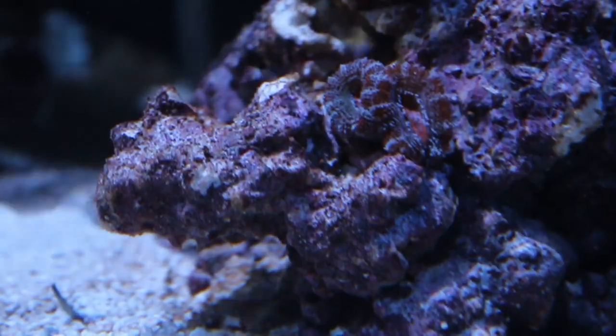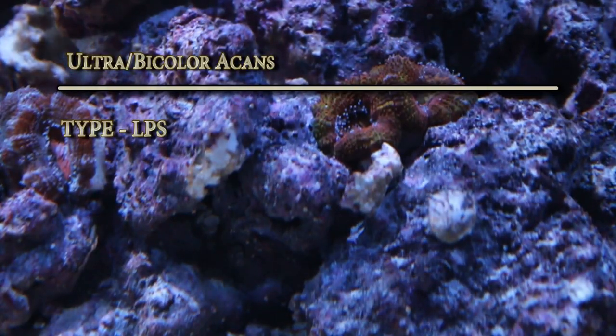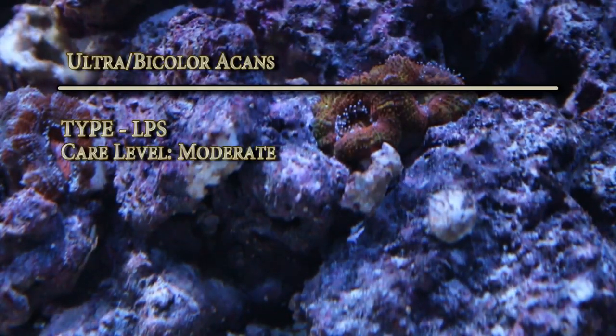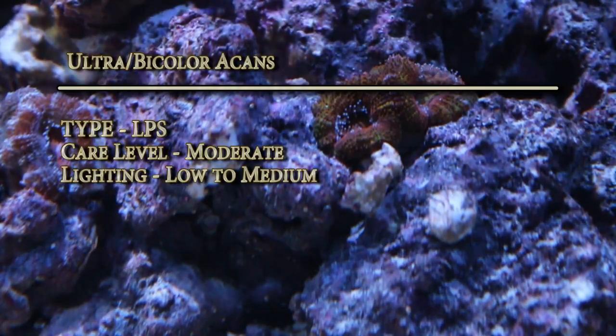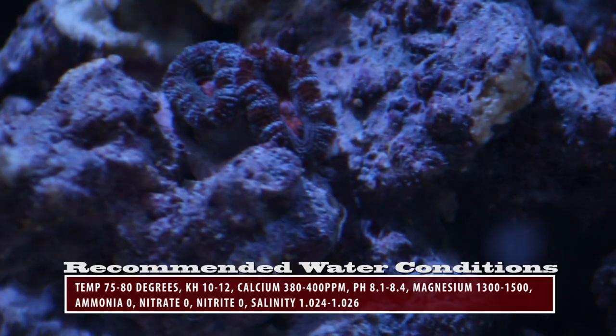These are my two ultra bicolor Acans. Type is LPS, care level moderate, lighting low to medium, flow rate low to medium, and temperament semi-aggressive.